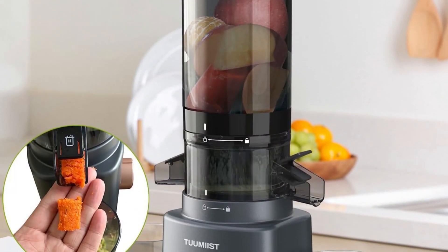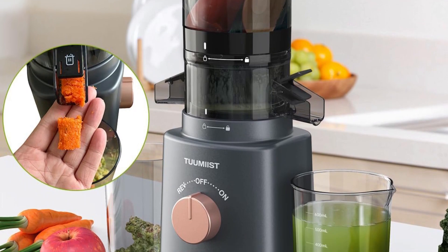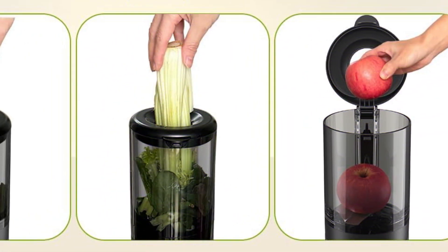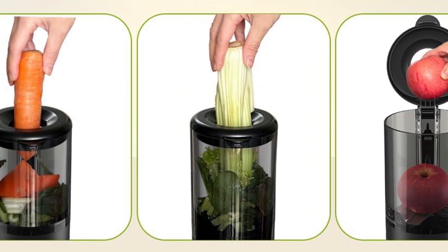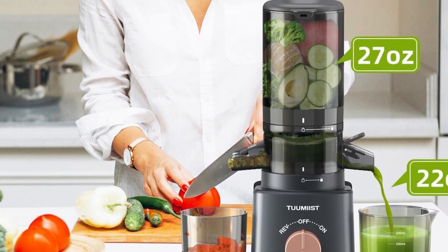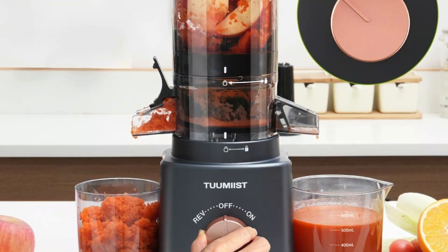The juicer's all-in-one auger and metal-free filter mesh simplify cleaning and assembly, making maintenance a breeze and appealing to those who prefer an easy-to-use appliance. The compact vertical design of the Tuumist juicer is perfect for kitchens with limited counter space, and its sleek build allows it to be neatly tucked away when not in use, maintaining a clutter-free kitchen environment.